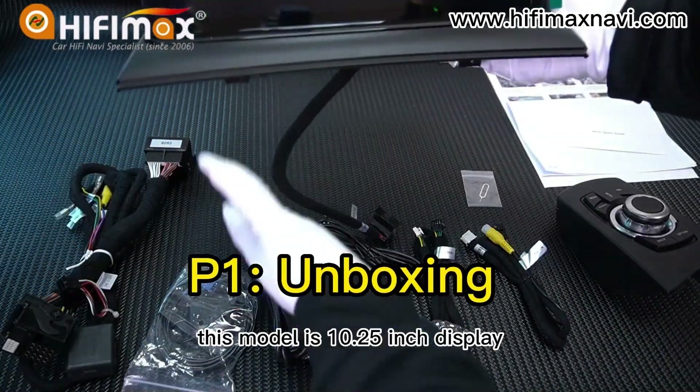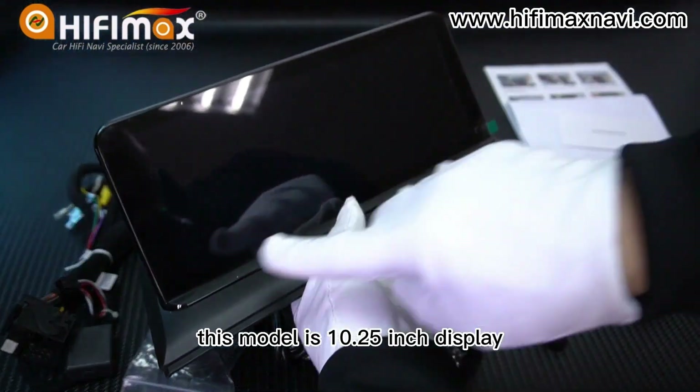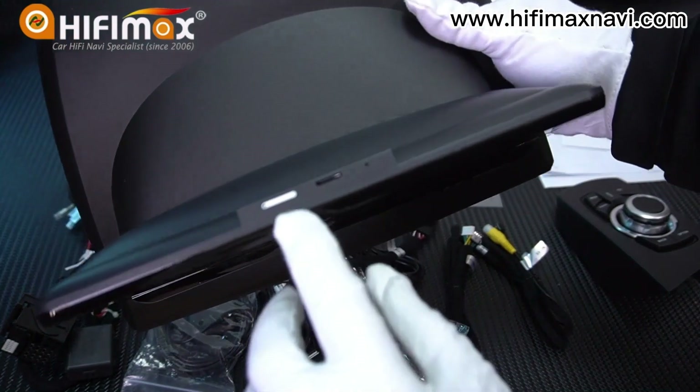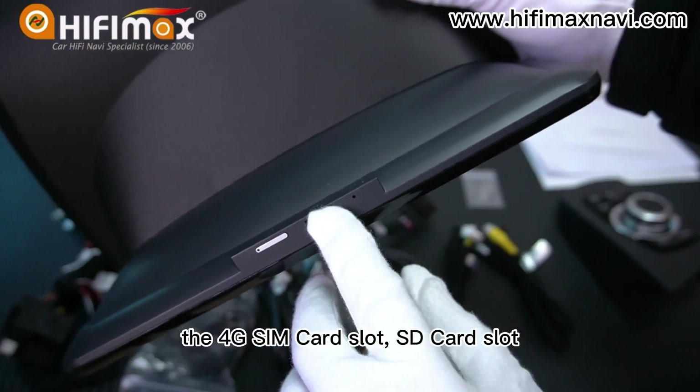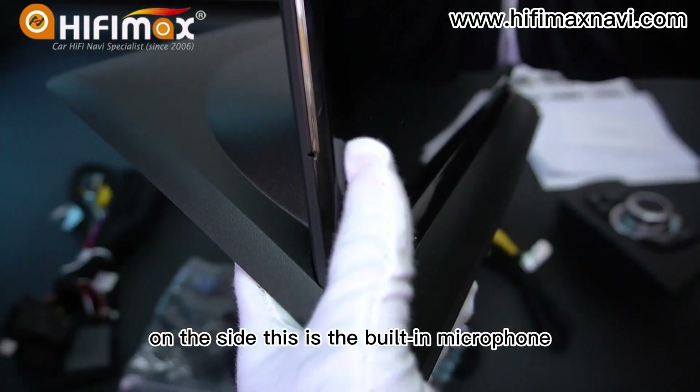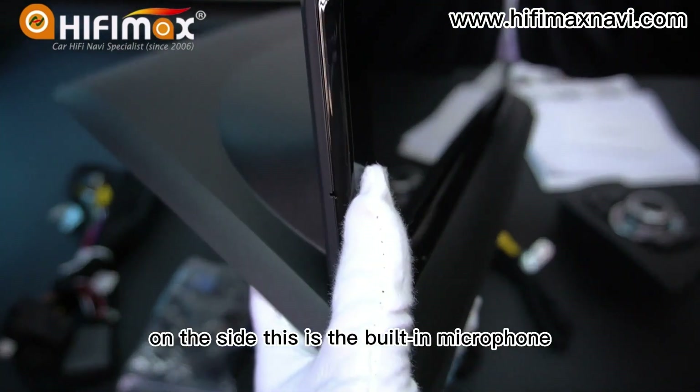This model has a 10.25 inch display. On the top, you can see the 4G SIM card slot and SD card slot. On the side, this is the built-in microphone.